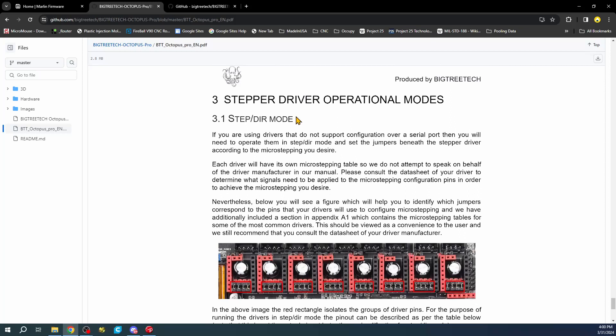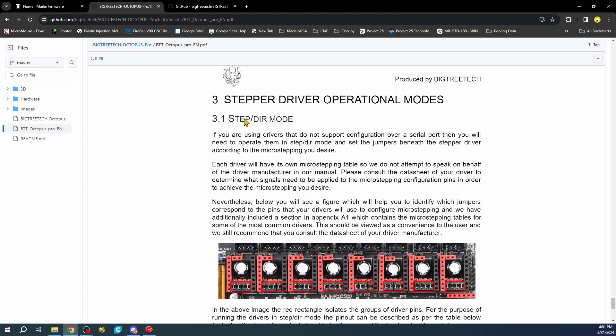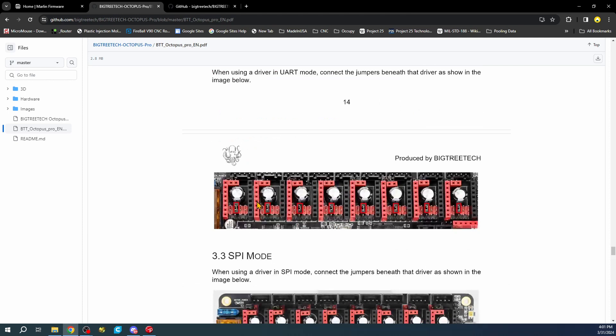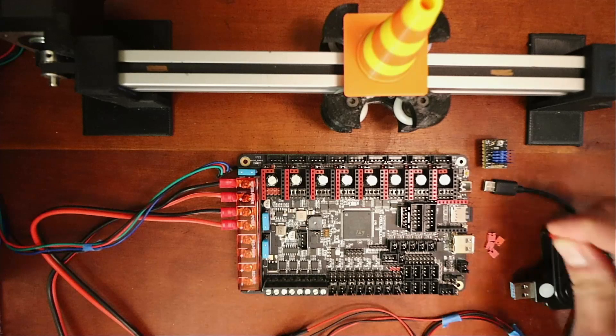Here are the stepper driver modes. The bottom ones are step/dir. I've yet to get step/dir to actually work on this board - it seems not to be functioning correctly. So if you're using an A4988 or DRV8825 in step/direction mode, it probably will not work at this moment. UART mode is not what our stepper uses, so we need SPI mode, which is right here for the jumper configuration.